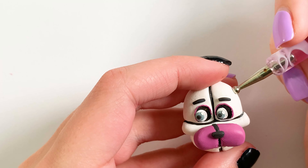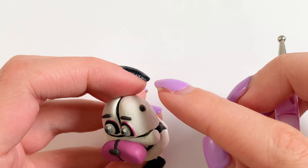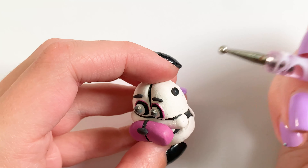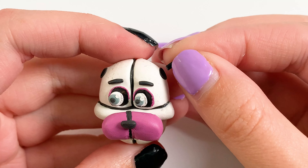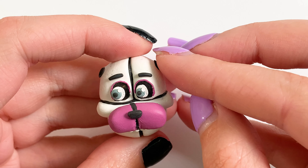Then I started making the ears. To do this I made two little indents in his head because his ears kind of come out of his head. So I stuck some black clay in there to give it a shadowy look. And then I took two pieces of black clay and actually baked these in the oven as well so that I could just stick them into his head — and that's where his ears would be connected to.